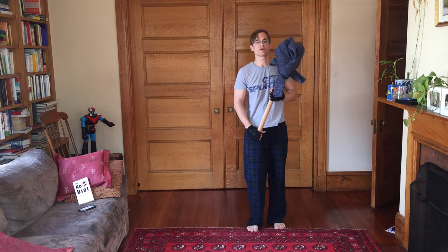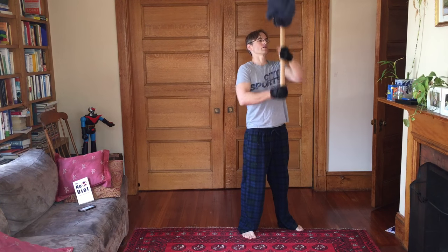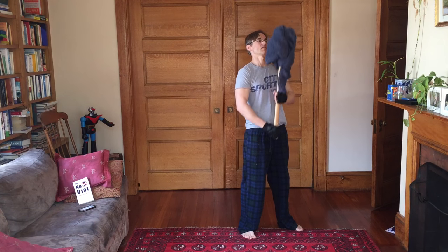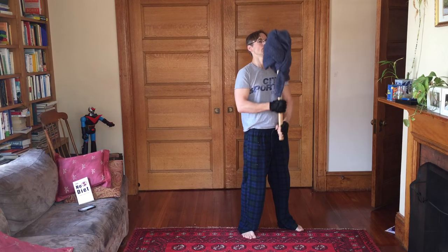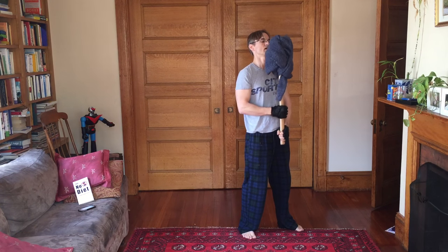Now we've got tuck the bales. [Seven reps, then switch for another seven.]